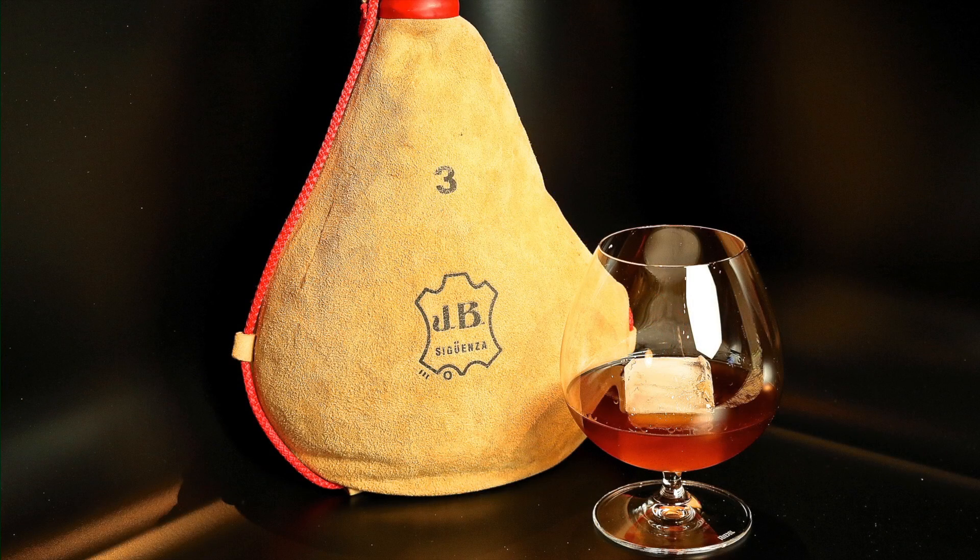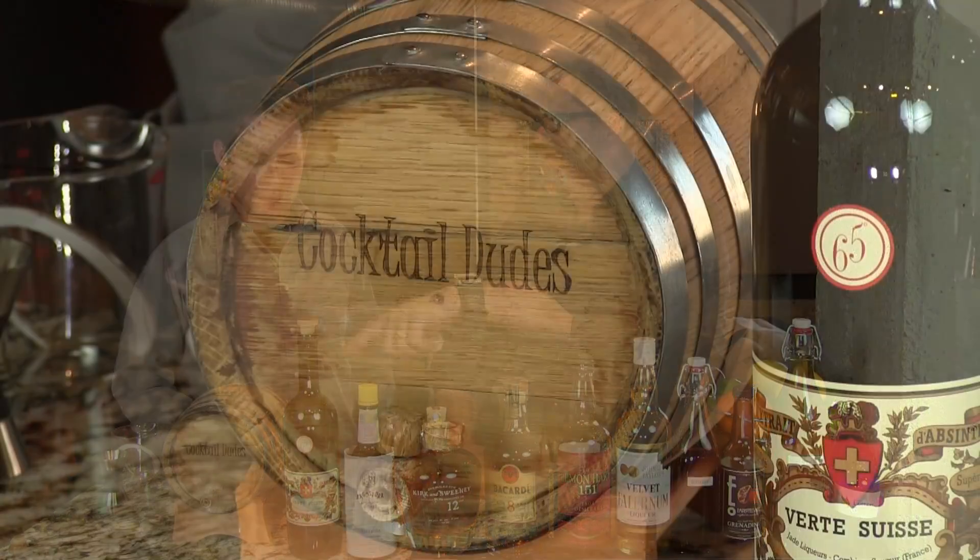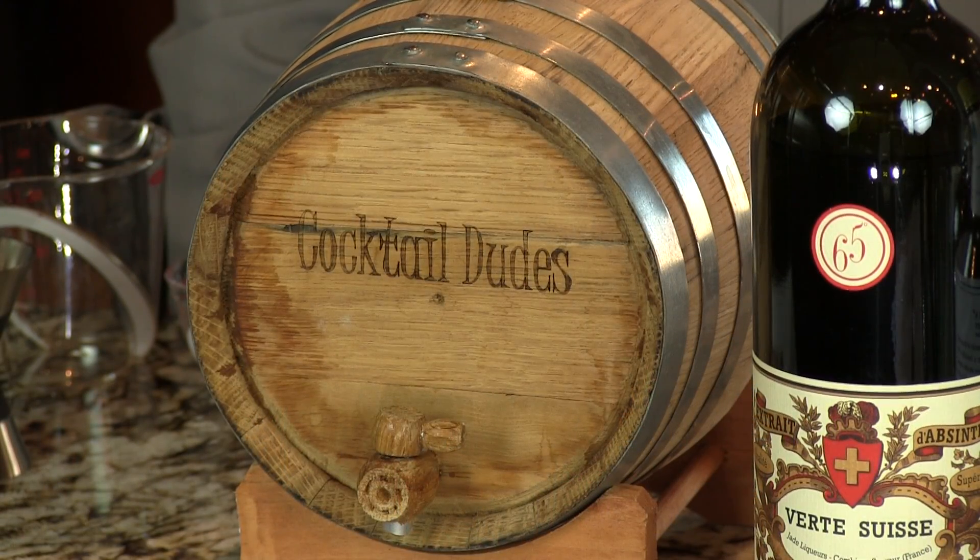We actually also age it in a wine skin — a bota — to leather our zombie. We have a leather zombie video which is good too. We encourage people to use the barrel or the bota only because there are so many ingredients that if you make one serving it's gonna take you an hour. This way you can make it all at once.